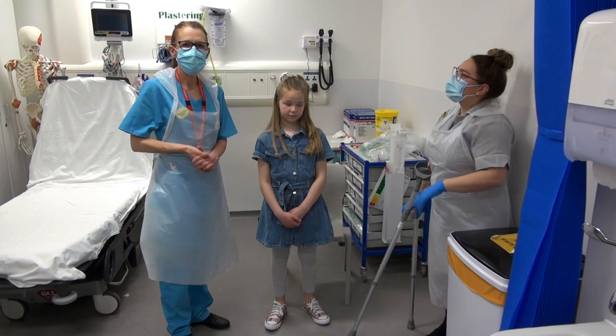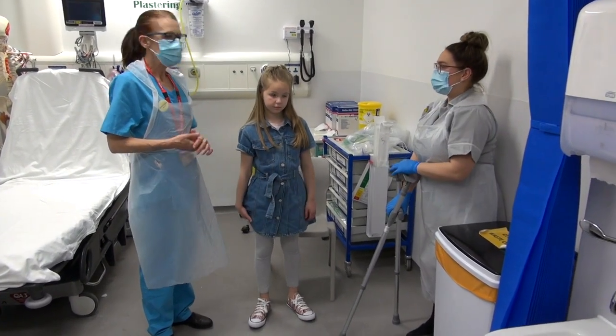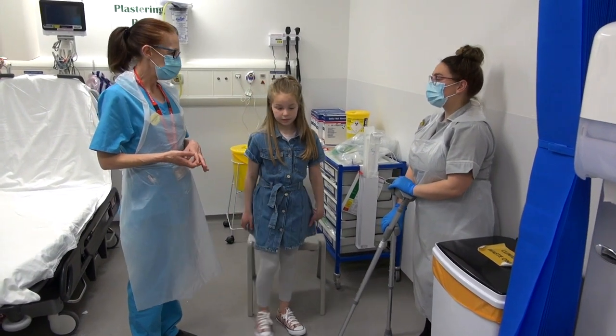We're going to show you how to measure up and demonstrate how to use some elbow crutches. Advice is really important when you're dispensing any crutches to a patient.